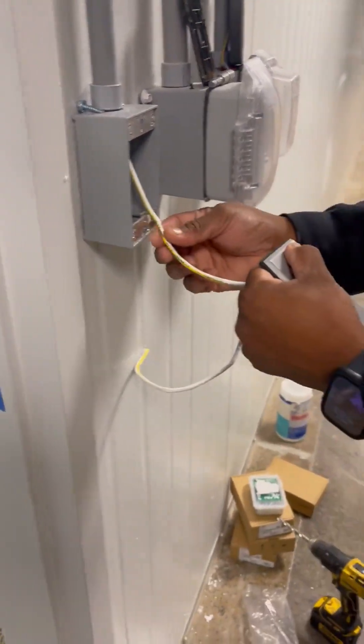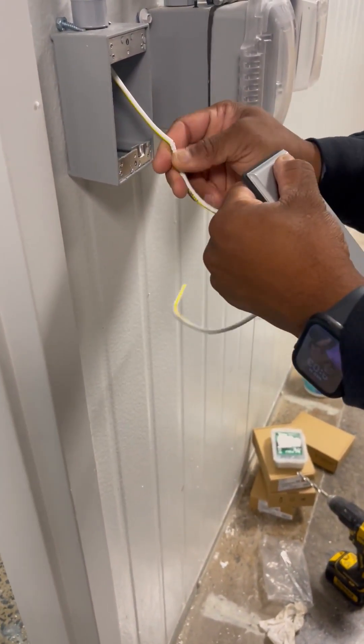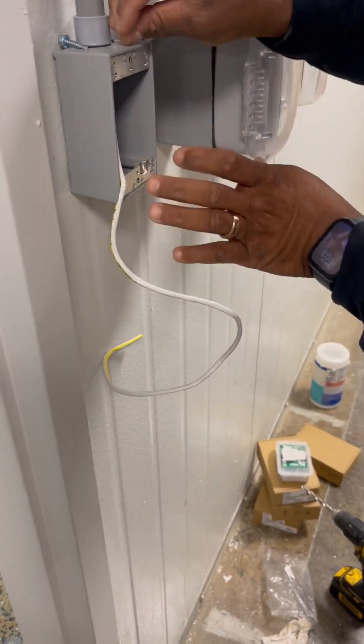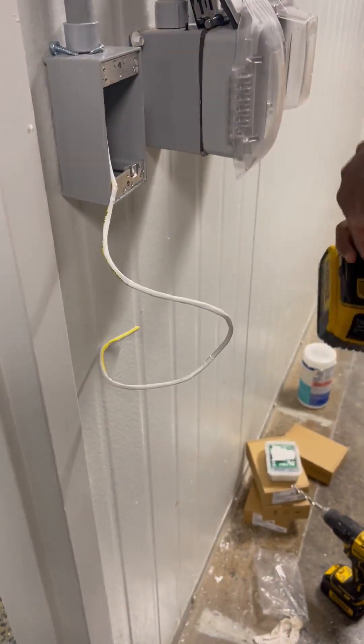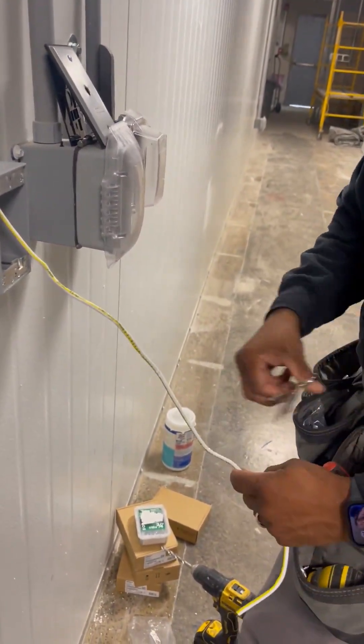I already made my splice mark on where I need to cut the cable. You don't have to cut it — you can always stick the extra inside — but I like to try to cut it down a little bit.